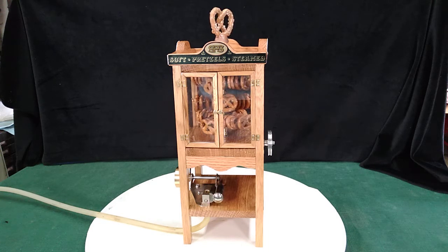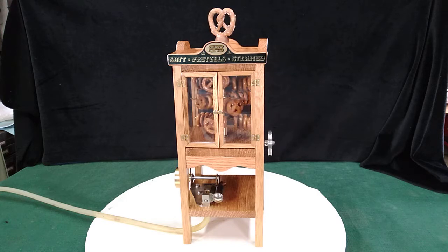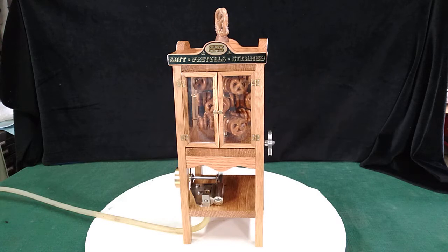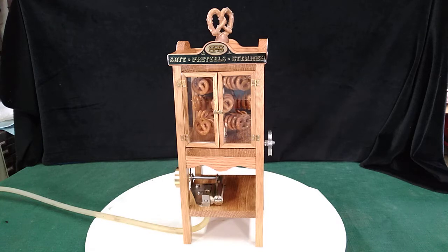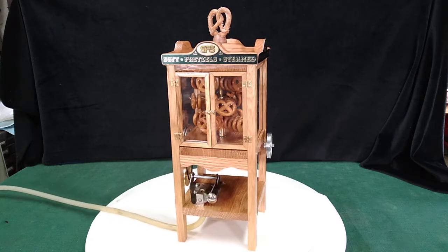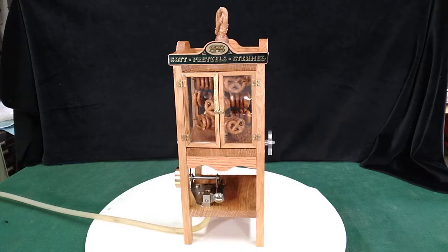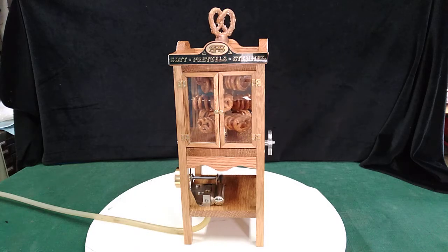Presenting the St. Paul Steam Soft Pretzel Steamed Pretzel Warmer Display. It's solid oak, powered by a Jensen 85, and has a capacity of 48 pretzels. Those are real pretzels.